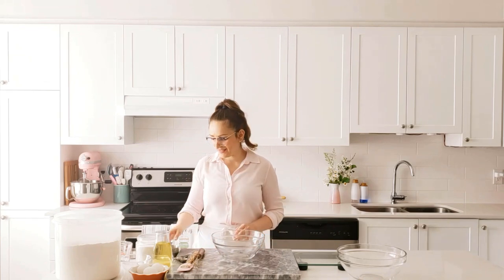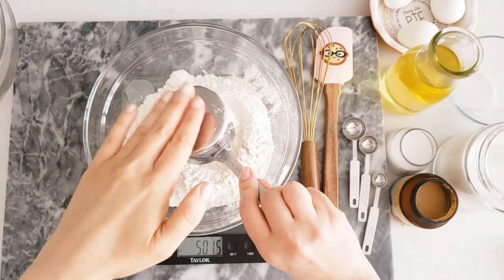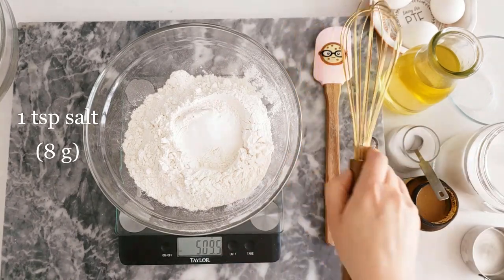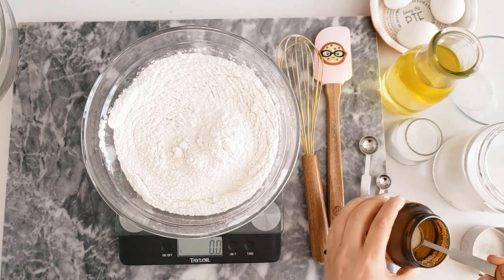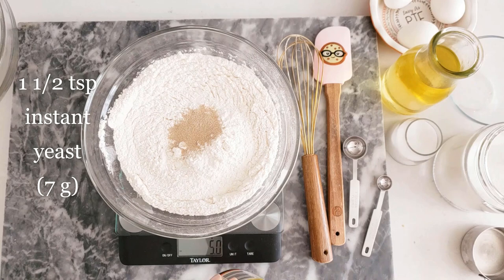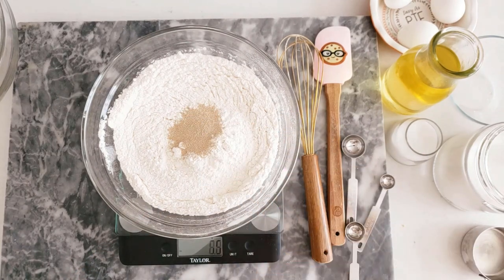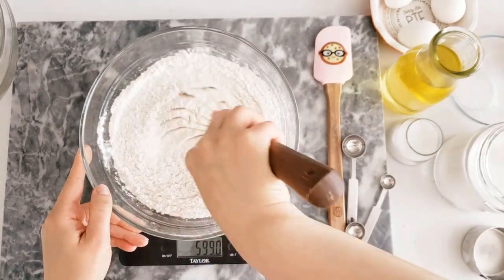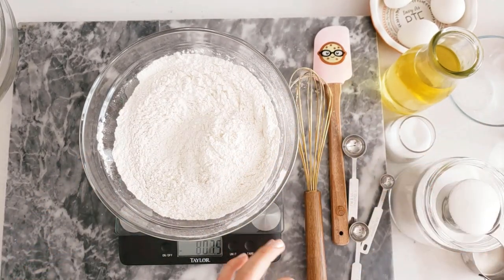Start by adding three and a half cups or 500 grams of all-purpose flour into a medium-sized bowl. Next add 1 teaspoon or 8 grams of kosher salt, whisk it through, and then add one and a half teaspoons or 7 grams of quick rise instant yeast. I love using instant yeast since you can just add it to your dry ingredients without having to proof it like you would with active dry or fresh yeast. Mix it all together.